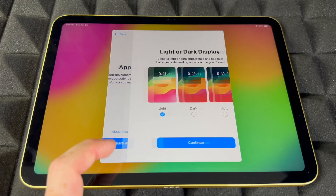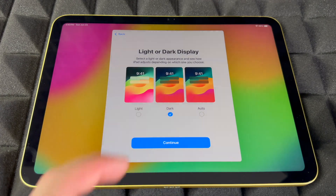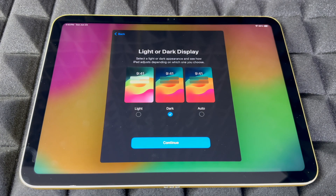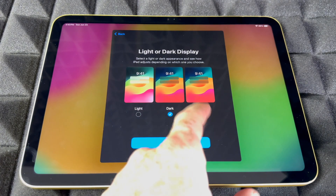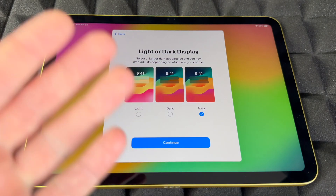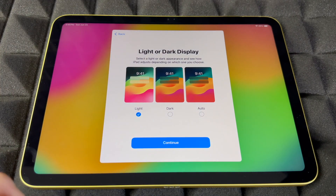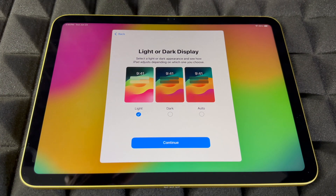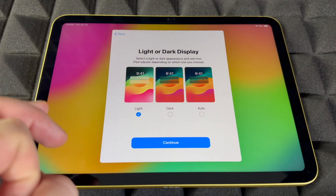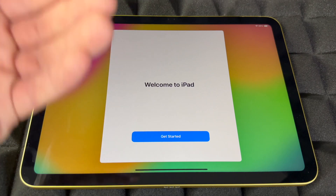You can choose to share analytics with Apple or with developers. Then for display: you can choose light mode or dark mode. Dark mode is what I prefer, but Automatic will switch to light during the day and dark at night, which is easier on your eyes. For this video I'm choosing Light since it's easier to read.